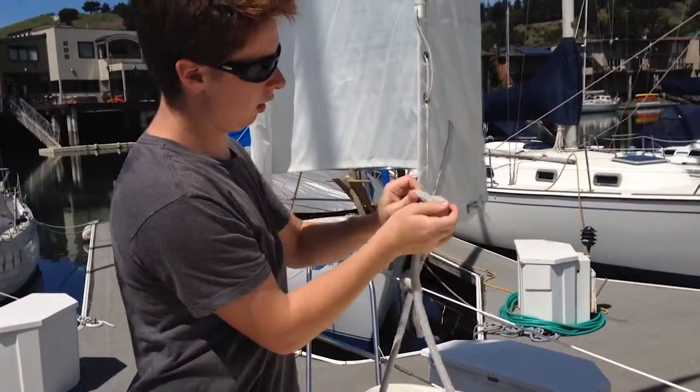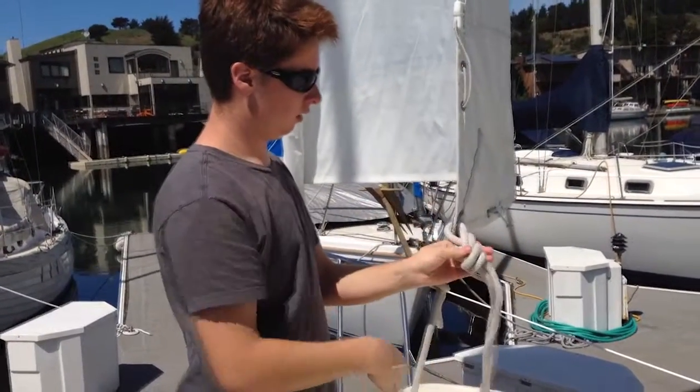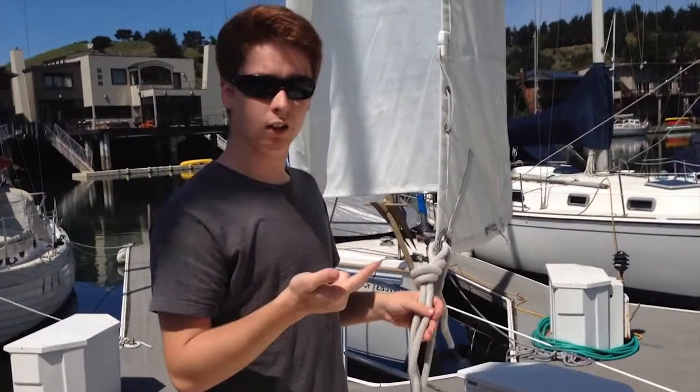You just push it through like that and you're good. Really good knot here for both climbing and sailing. Bye, thank you.